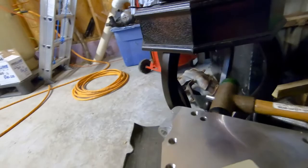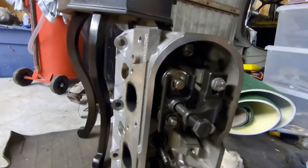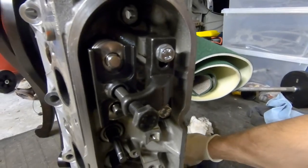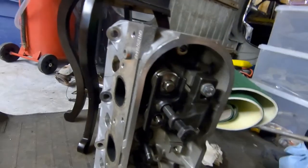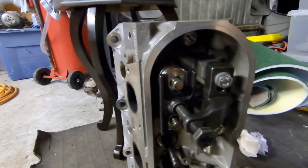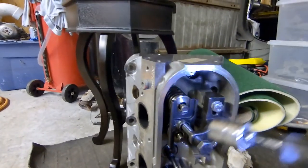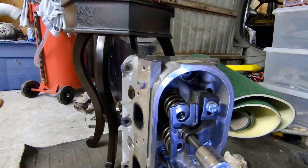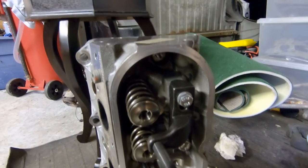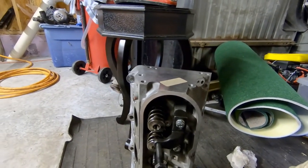The intake valve did not release at first, but now it did. A magnet works great to pull the keepers out. You may need to compress it a little bit more to get enough room. Pull the other one out and then just release it - very easy, very efficient, even on the vehicle. We'll get these springs off and I'll show you what kind of wear these valve guides have.